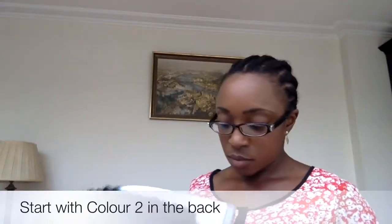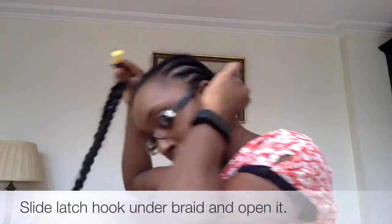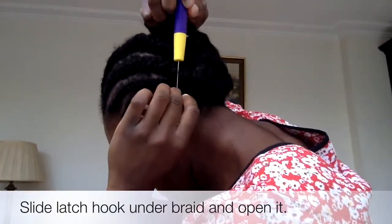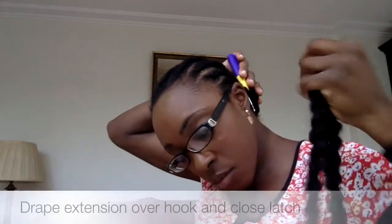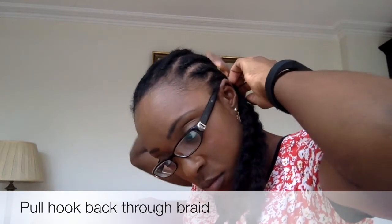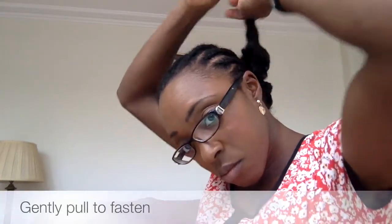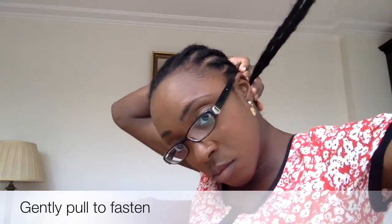I started off with color 2 at the back, and I'm just going to show you how I install one of them right at the back. Sliding the hook underneath, opening it up, and draping the hair over the latch hook before closing it and pulling it back through the braid. Then I remove the latch hook and make a loop with the middle and thread the ends of the hair through before gently pulling to fasten it.